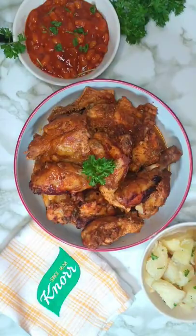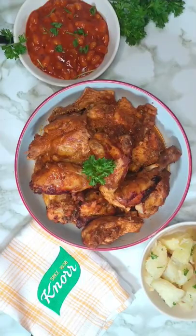Garnish and serve. Enjoy with your favorite sides — you have yourself a quick and easy everyday meal.